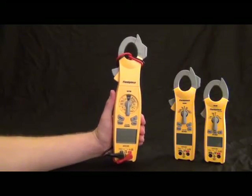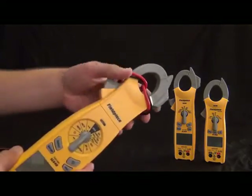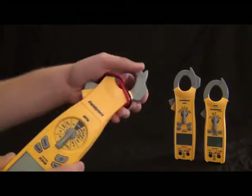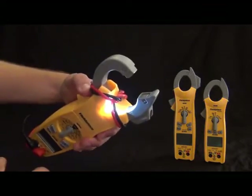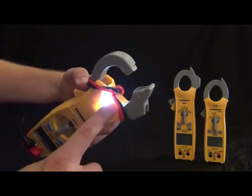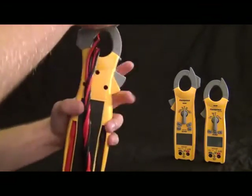Let's go over the features of the SC640. Let's check out the case first. We have the swivel head — still a full swivel head, 180 degrees. With the swivel clamp, we have the jaw light on the top so you can see in dark places. This also has lead storage in the back, so I have my leads wrapped around the clamp and I can just tuck my leads away right in the back.